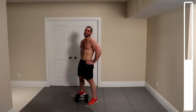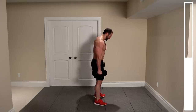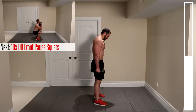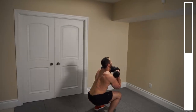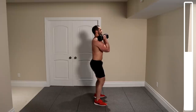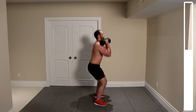We're getting into some dumbbell front squats to hit the lower body. Keep the dumbbells positioned in front of you. Feet shoulder width apart, toes slightly pointed out, coming down nice and low — hold for one second, then right back up. We've got a total of 12 repetitions. Keep breathing as you work through the reps.